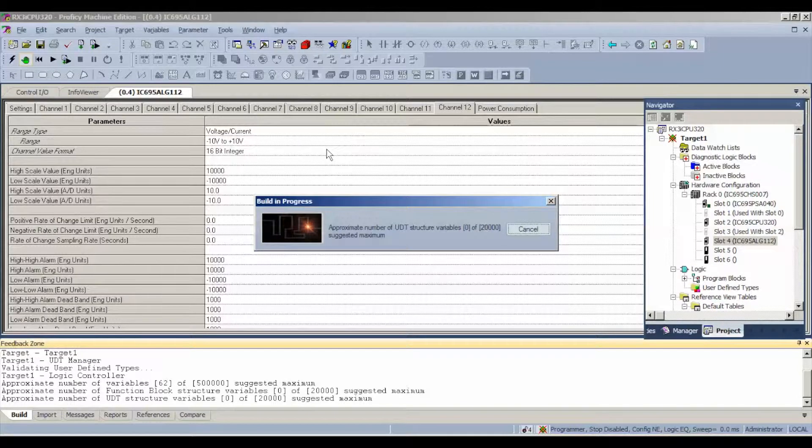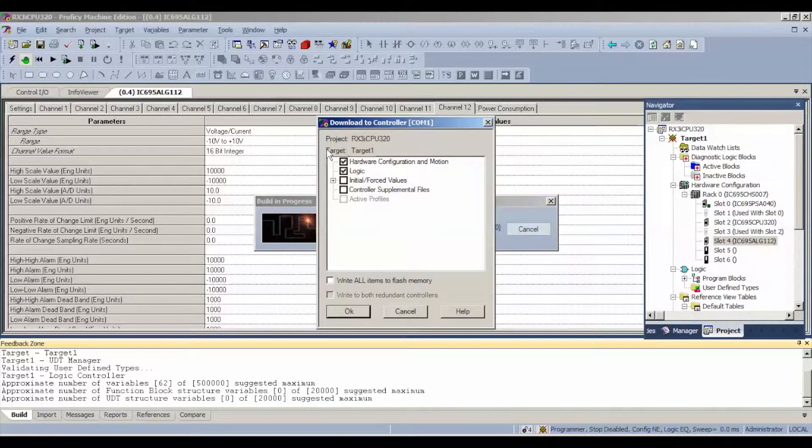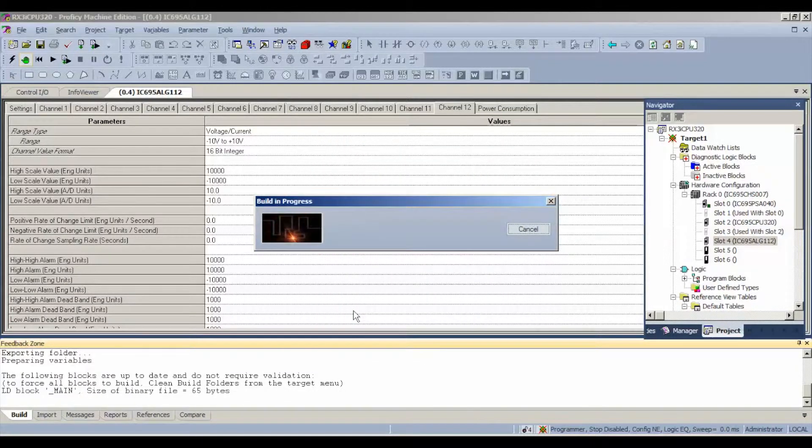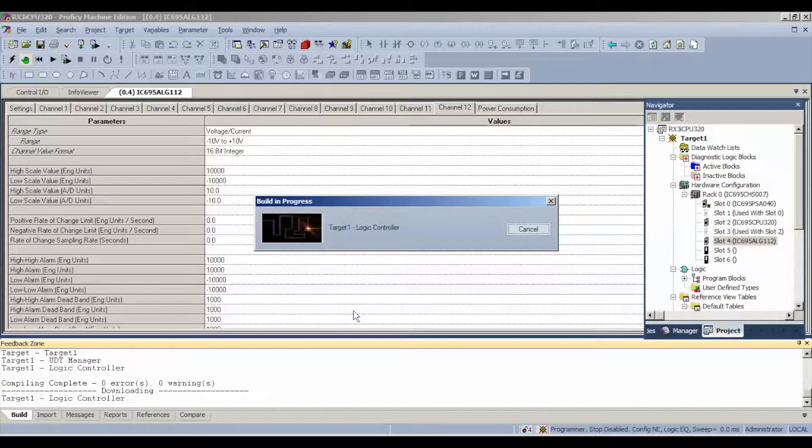The first thing it's going to ask is what do we want to download to the controller. In this case, just for a simple test of the inputs, we select hardware configuration and logic and hit OK. This will go through a download build with the processor, downloading all that information — specifically the settings we have on the ALG112.